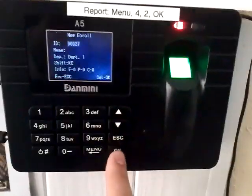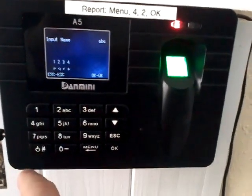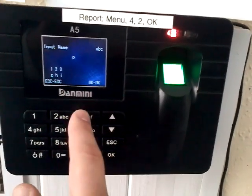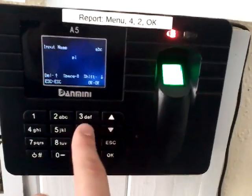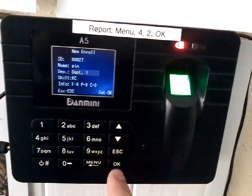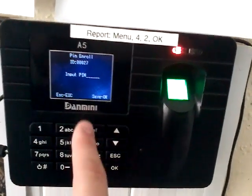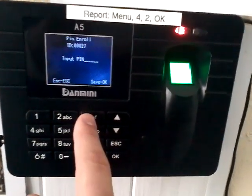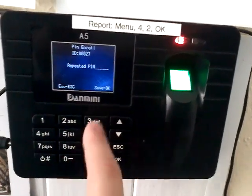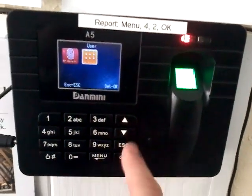For this one the user ID is 27. Press OK, put the name in as 'pin' the same way as we did before, then press OK. Now it will ask us to enter the PIN, so for this PIN we will put in 3, 3, 3, 3, 3, 3, then OK. We will repeat that, and the registration is done.